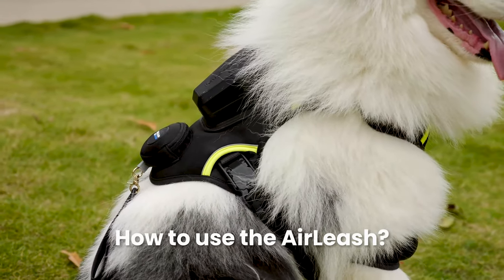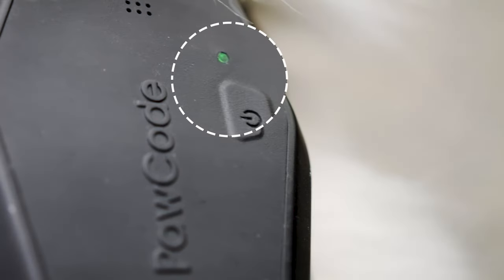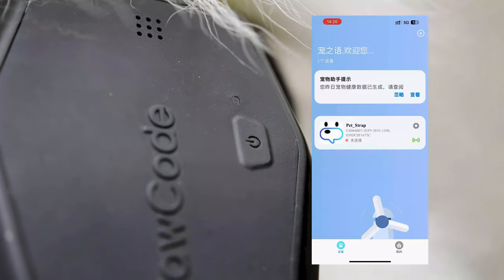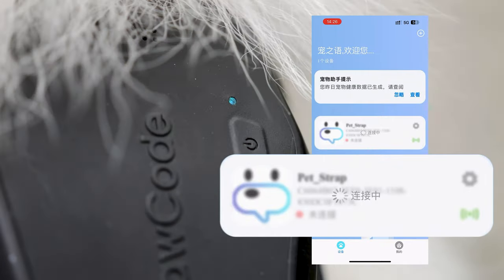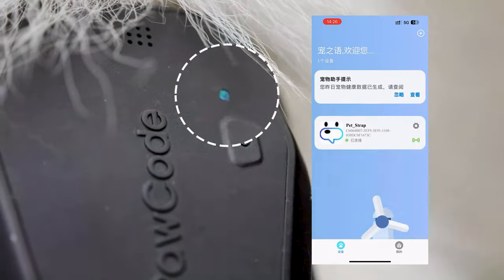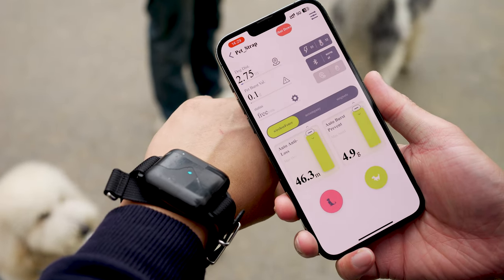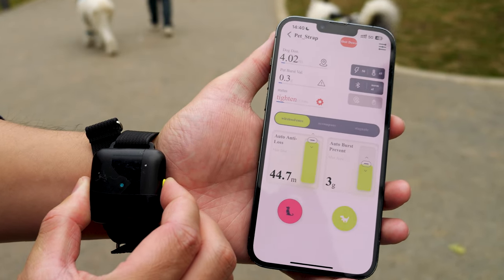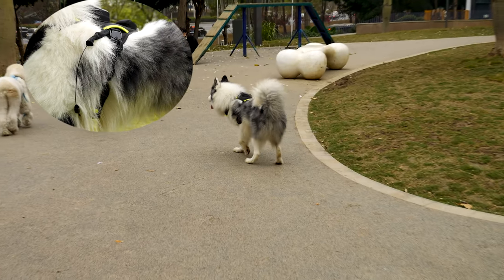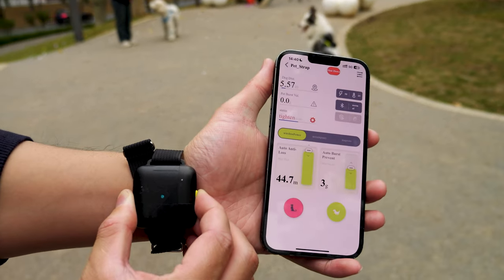Now let's turn the Air Leash on by tapping the power button once. The indicator is flashing, then go to the phone app, click the button to connect, wait a few seconds, it will be connected, and the indicator turns solid on. The Air Leash comes with a wrist controller that can be connected to the app as well. To use the controller, you can simply press and hold the set button and the lasso will retract. As you can see, Sparkle literally feels the pressure and sits down.